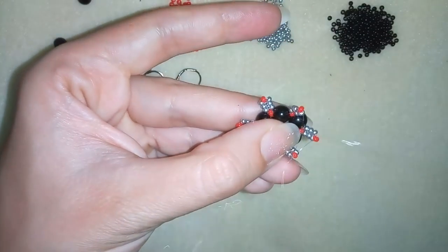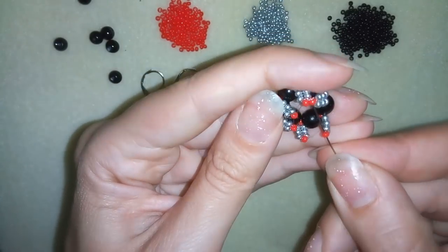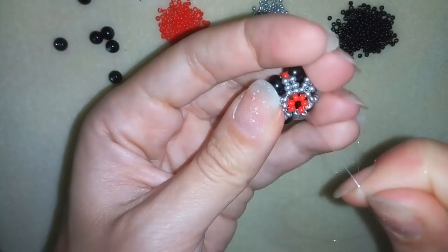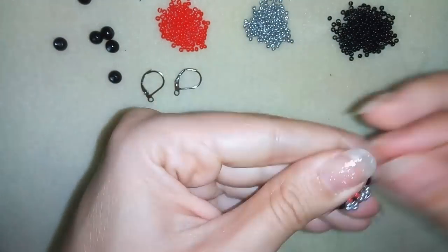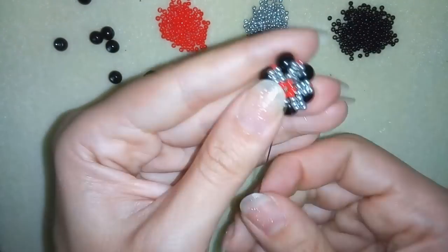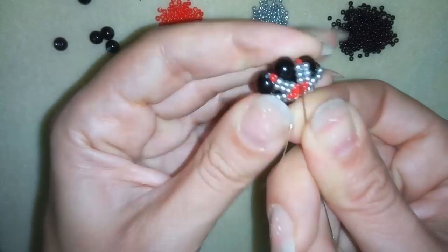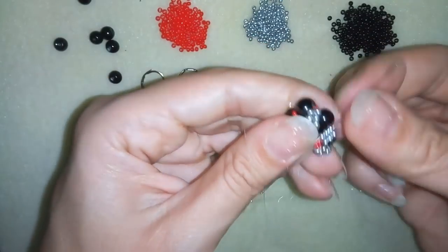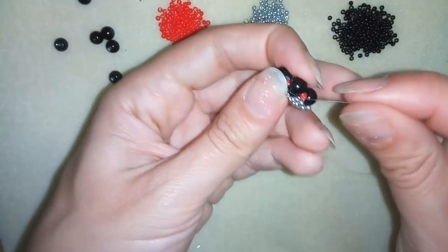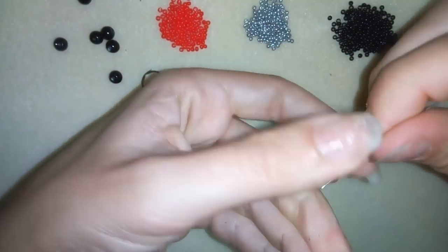Now this is what I have, and I'm going to go several times around this circle reinforcing it. Then I want to go through some silver beads in this direction — let's say through these three — and pull tight. Now I want to go through this red one and through one of my pearls.